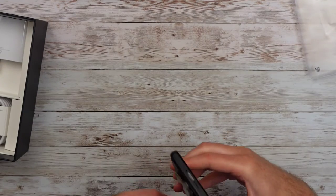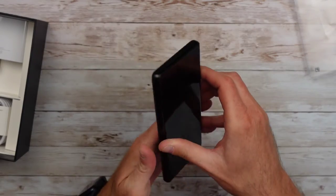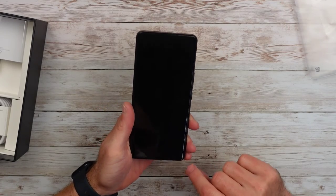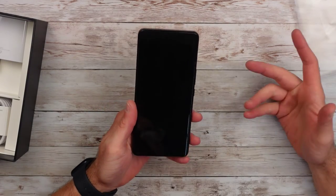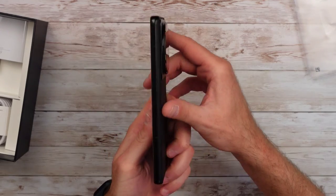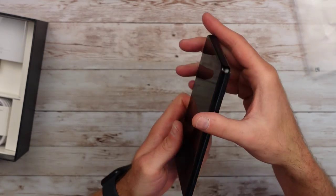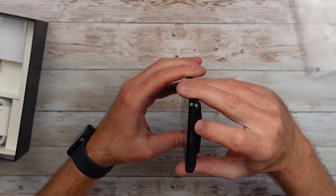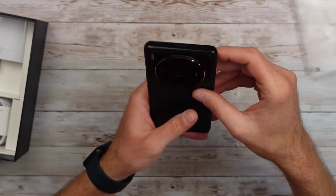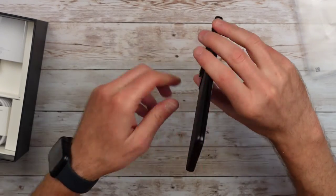I'm going to take some stickers off here, because you don't need to see all that stuff. And here is the phone. The first thing you notice — it's a big slab up front. It's got some fingerprints on it because I've been messing with it. It has a screen protector pre-installed, which is something you don't see on a lot of American phones. It's got a curved screen. On one side, you've got your power button and volume rockers, and you can see the antenna lines. On the top, you've got your top-firing speaker.